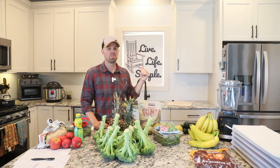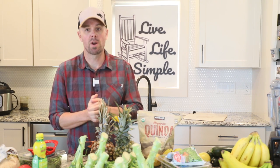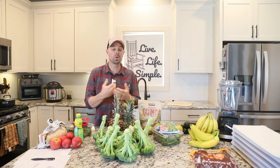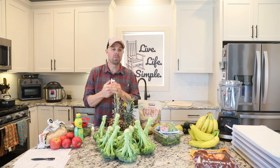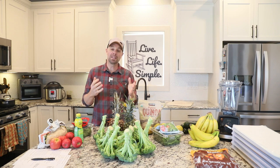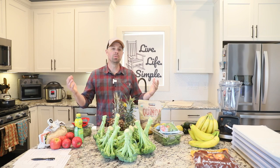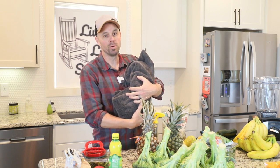Howdy freeze dryers! Welcome back to Live Life Simple Kitchen. There's been a lot of talk about food shortages lately and there's probably never been a better time to utilize your freeze dryer and get some good food storage going. In my videos I've covered recipes for humans and recipes for your pets, but there's something missing — what about little humans? What's going to happen when you don't have food for the baby? Today we're going to make and freeze-dry some baby food.